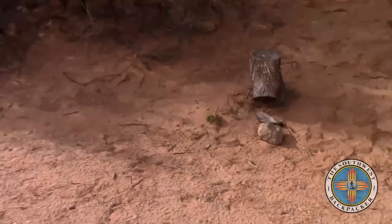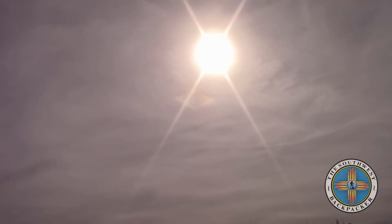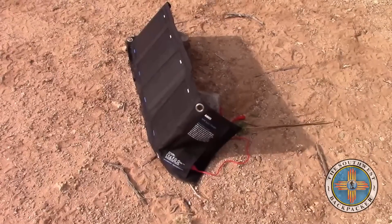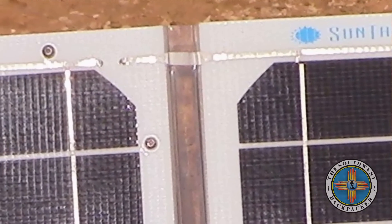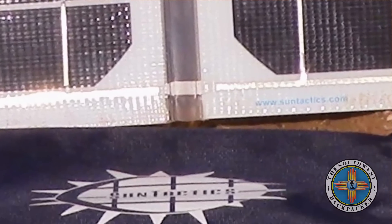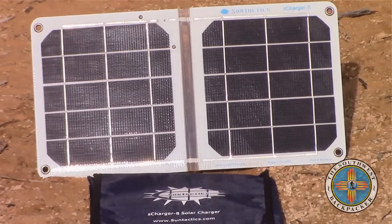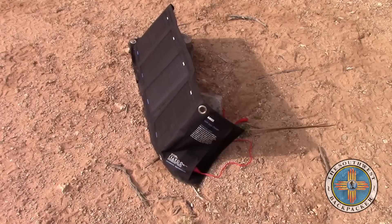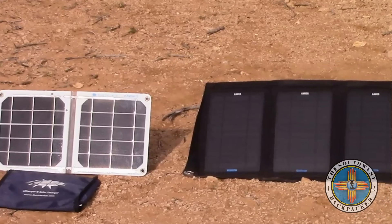So that's about 11 percent charge from the Anker, and I got a 13 percent charge from the SunTactics sCharger-8. Both had a pretty good run. I'm definitely impressed with the SunTactics sCharger-8 — it performed pretty good and performed just a little better than the 14-watt Anker. It's also built much stronger, the quality is well made, and it's made in America. As far as the Anker 14-watt solar charger, it doesn't quite stand up to the SunTactics sCharger-8. I'll be sticking the SunTactics in my backpack from here on out.